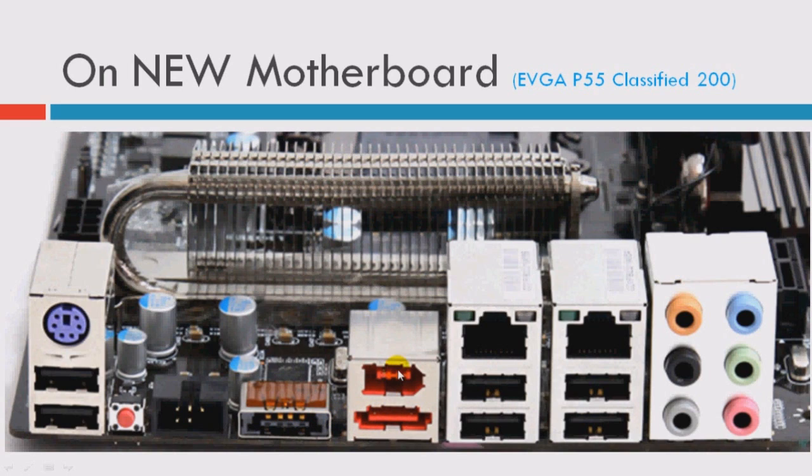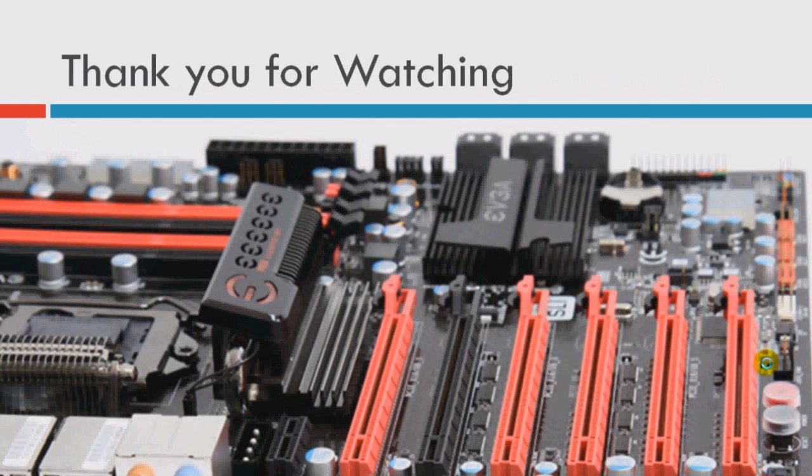And one FireWire port. And two gigabit Ethernet — you can connect two LANs at the same time. In here there are also another four USB ports and HD audio with HD channels. It's a really amazing motherboard, and I will cover all the details about this motherboard in another video. So that's it — thank you for watching my video.